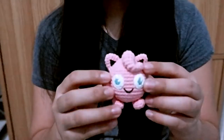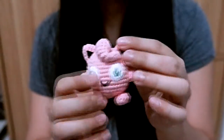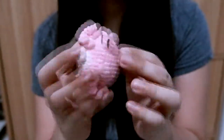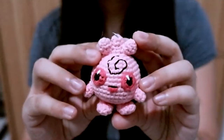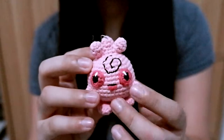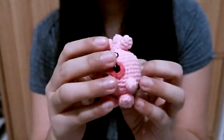Let's start with the Pokémon ones. I have Jigglypuff right here — the eyes were embroidered as well as the mouth, and the inner ears were made of black felt paper. Really cute. And then I have Igglybuff — just like Jigglypuff, the eyes and mouth were embroidered, and the mark on her forehead was also embroidered.